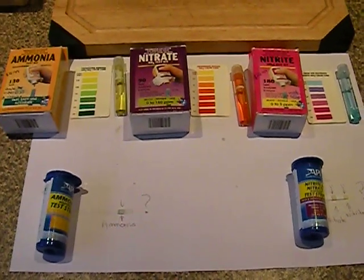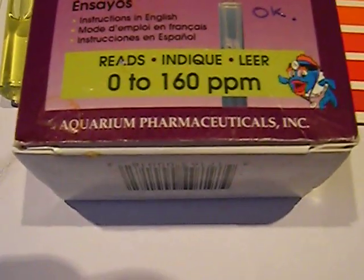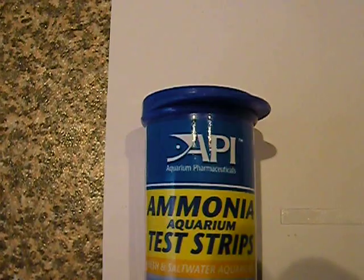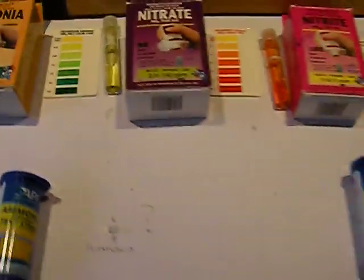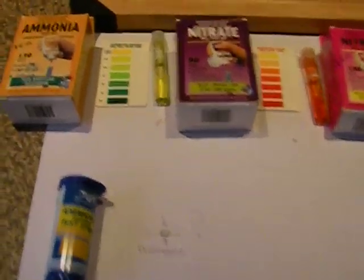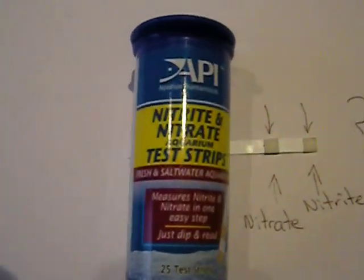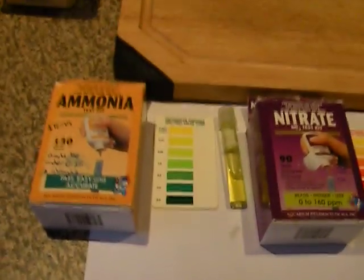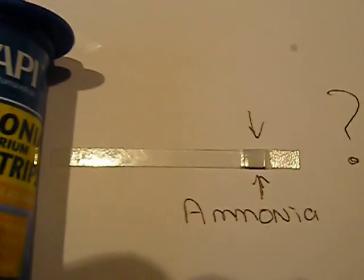Hello everybody, this is just my little test or comparison from the Aquarium Pharmaceuticals to the new API test kits for your water quality. What I've tested is basically your ammonia, nitrate, and nitrite, and I've done the same with nitrite, nitrate, and ammonia on the API's. The API's are very easy to use.